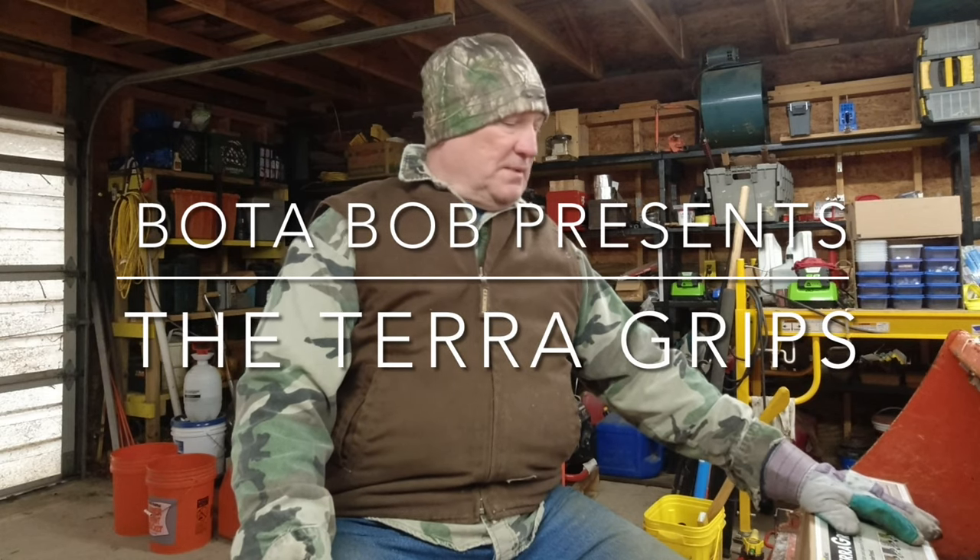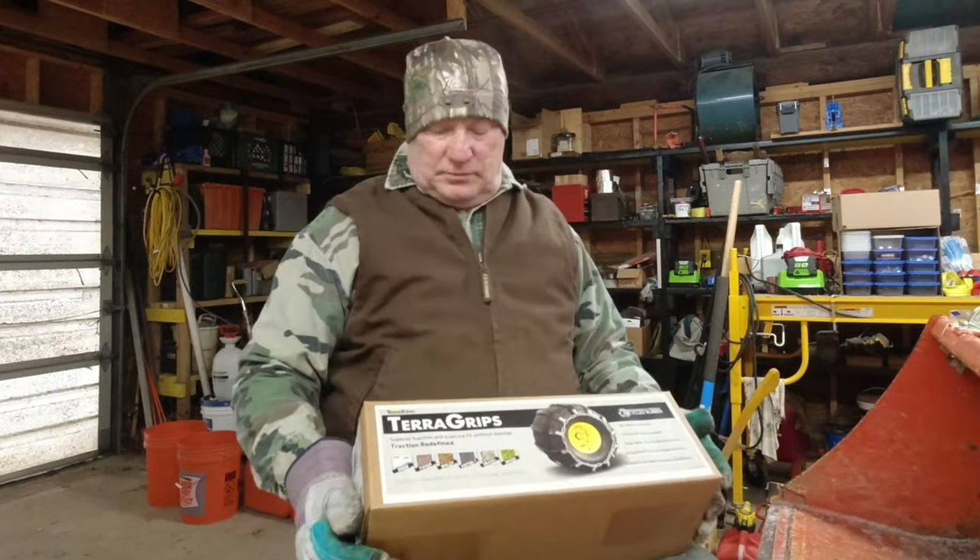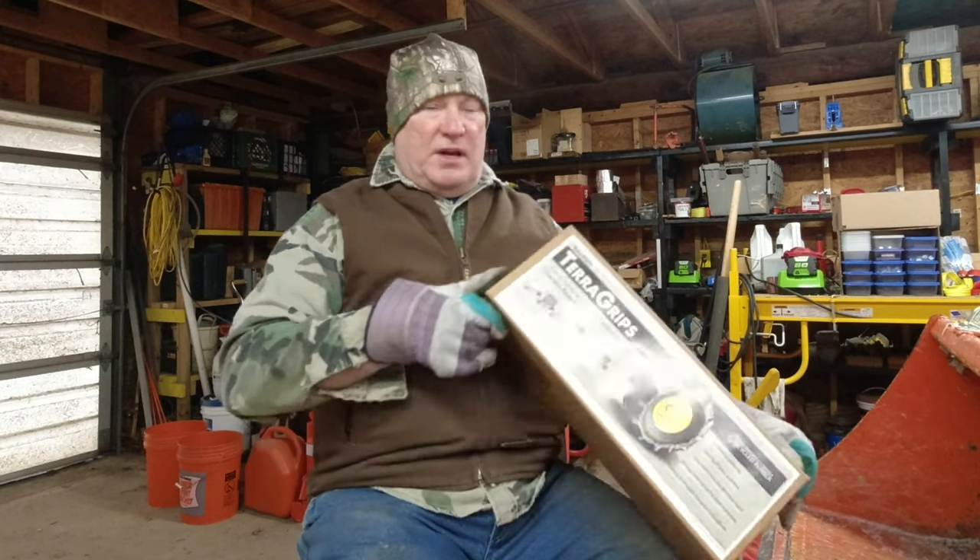Hello folks, Bodobob here. Welcome back. I want to show you something. I wanted to get some tire chains for the BX for improving my traction when I'm pushing snow. About a year ago I saw Neil Messick advertise — he put a video out on the Messick's YouTube channel for the TeraGrip snow chain traction device.